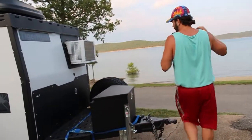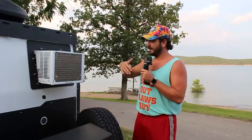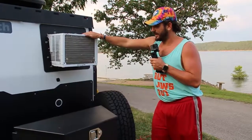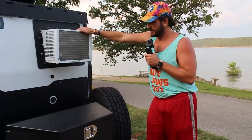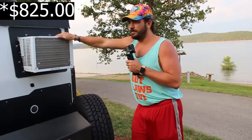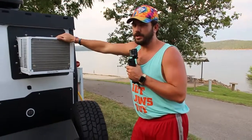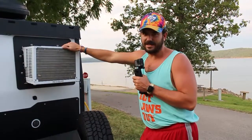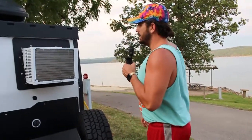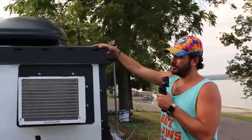One of the first upgrades we added that wasn't part of the overland package was the air conditioner — it was around $800 to $900 extra. But most of the camping we do with the full family is in Arkansas in the summer, so you've got to have AC at minimum to get out of the heat and help cool it off at night.